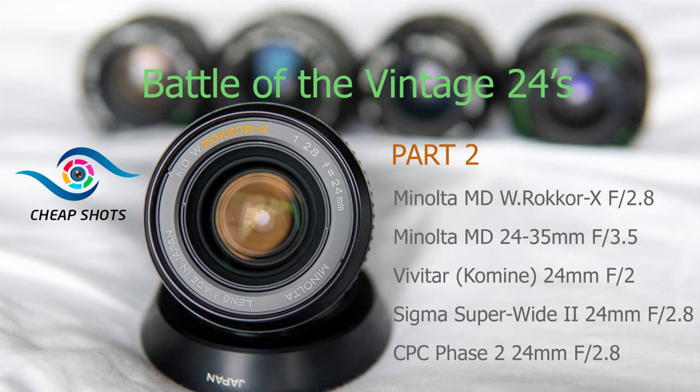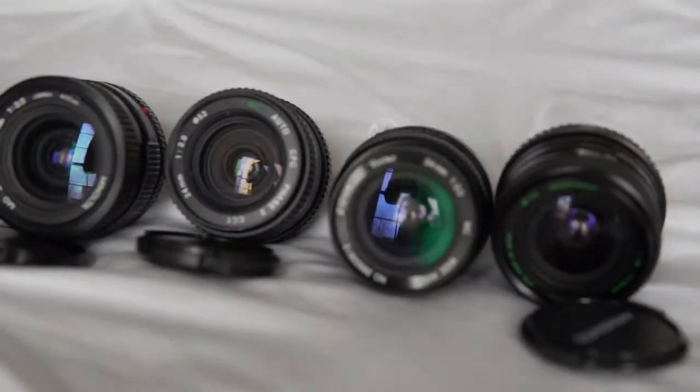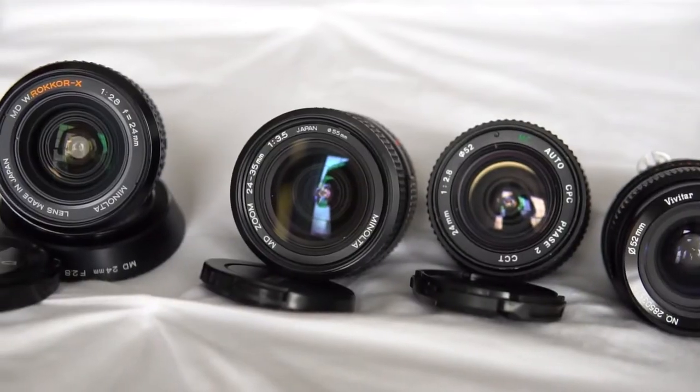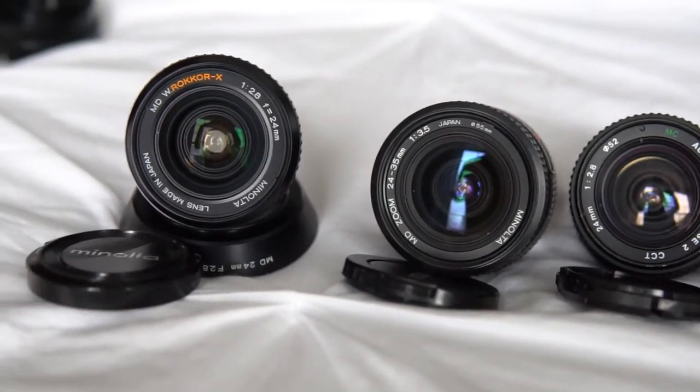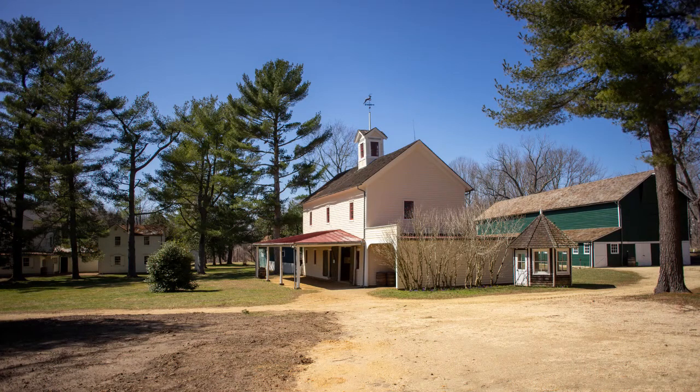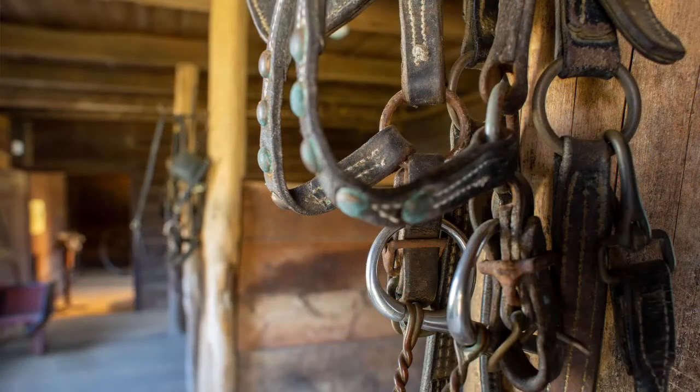Welcome to today's episode of Cheap Shots — four more 24 millimeter lenses examined. You're in for a couple of surprises today. Last year I put together my first comparison video examining the performance of four vintage 24 millimeter lenses in a few different real-world scenarios. If you haven't watched it, check it out.